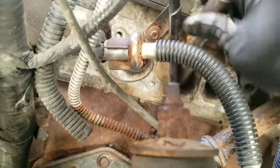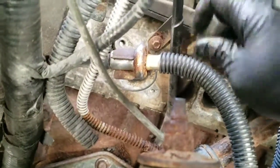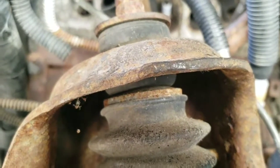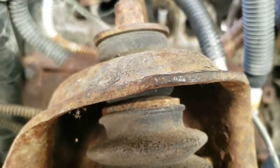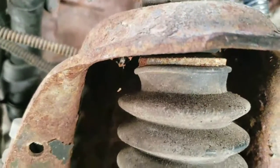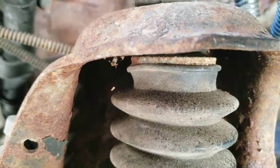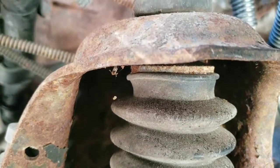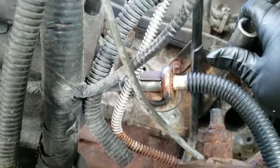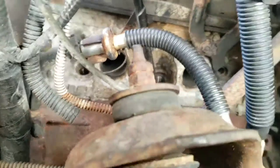Let me just put the socket on it and run it down in there to make sure it goes all the way in. Yeah, that's perfect — I'll seat those threads right there. They'll cut into the aluminum. Let's see if it stays in there — I don't want it to stay in there. Yeah, it stayed in there. Shoot.